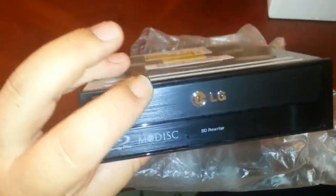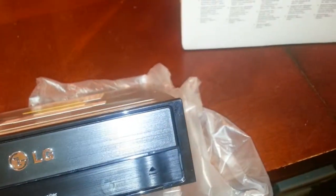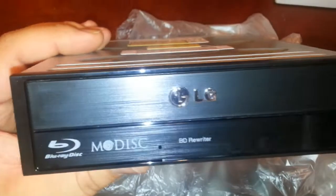It's plastic, but it's really kind of got that look of aluminum to it. So they actually put a little work into it to make it look a little bit cooler. You got the nice little chrome LG on it.